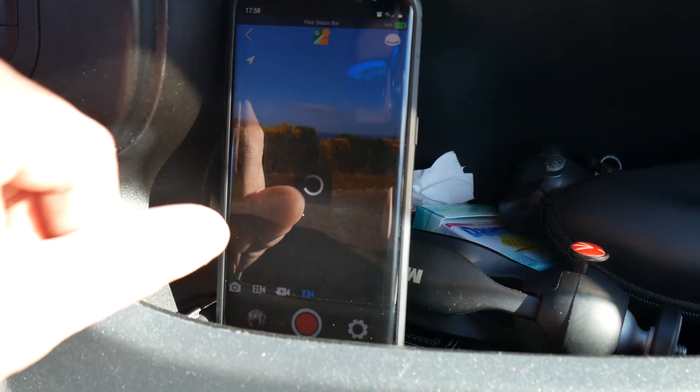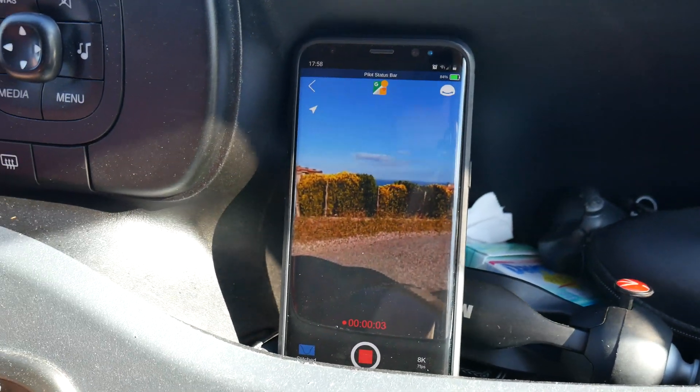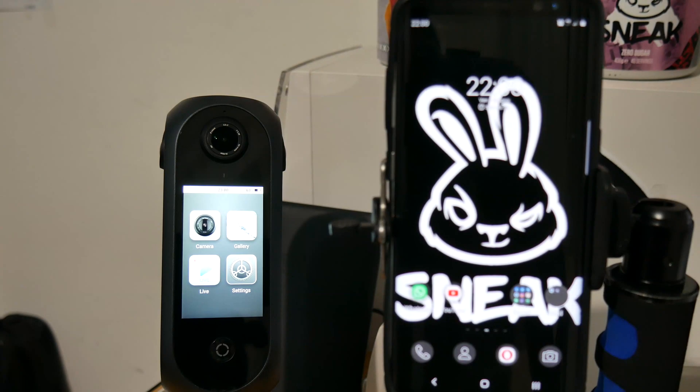It is also possible to control the Pilot Era with the mobile app Pilot Go for recording, which is really comfortable if you are shooting with the car. The controls are the same, but for now it is not possible to upload to Google Street View through the app.